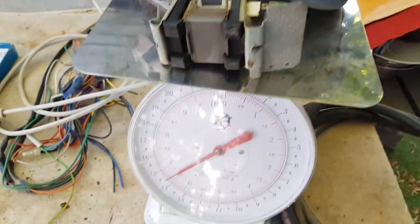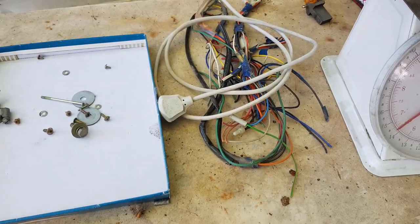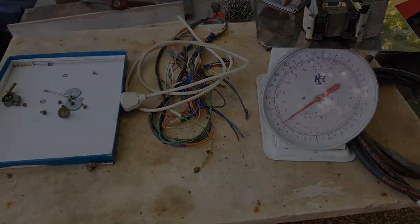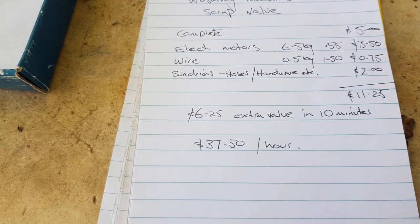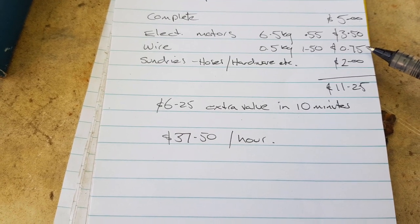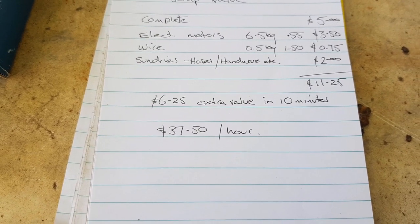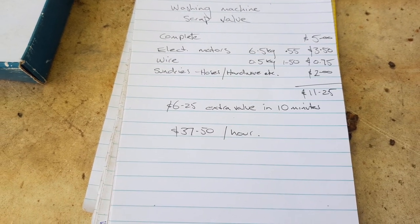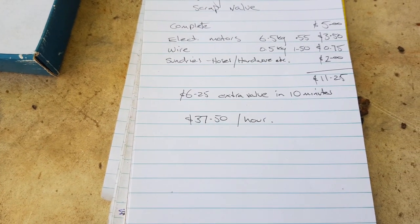I've weighed the electric motors and solenoid on the scales — that's six and a half kilos just over. We'll weigh the wire in a tick and get the notepad out to see what value we've rescued in really just 10 minutes. The final washup: the machine shell is about five bucks. Electric motors worked out at three dollars fifty. The wire I estimated at a dollar fifty a kilo — around 75 cents. Sundries, hoses, and hardware bits I wrote down as a couple of bucks, but that can multiply if you have an avenue to sell them. Total: $11.25, which is $6.25 extra value in an easy 10 minutes.